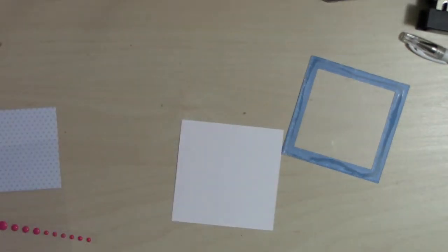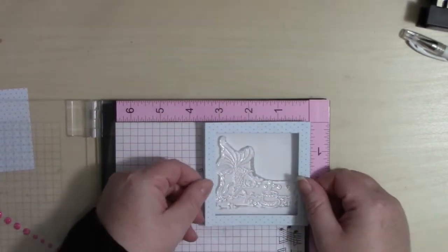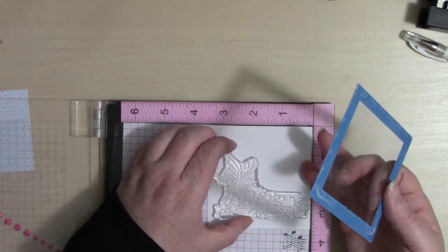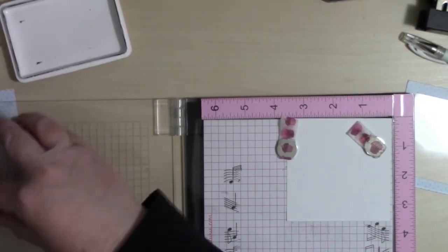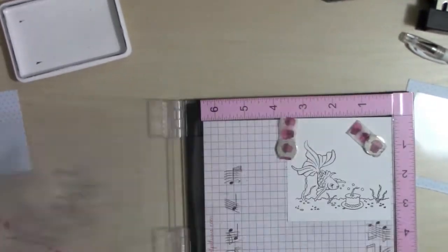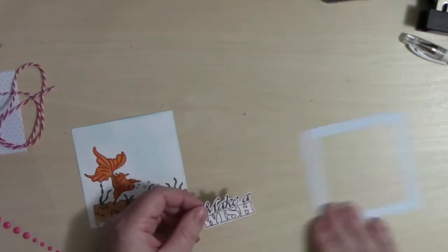I've cut out a white piece to go underneath so that I can stamp out the image with this little fish blowing out his birthday candle — so cute. Getting that placed on there so I know where it will fit in my window. At this point I also know I'm going to be adding a sentiment to the upper right-hand corner, though I haven't decided which one yet, so I leave enough room for both options.